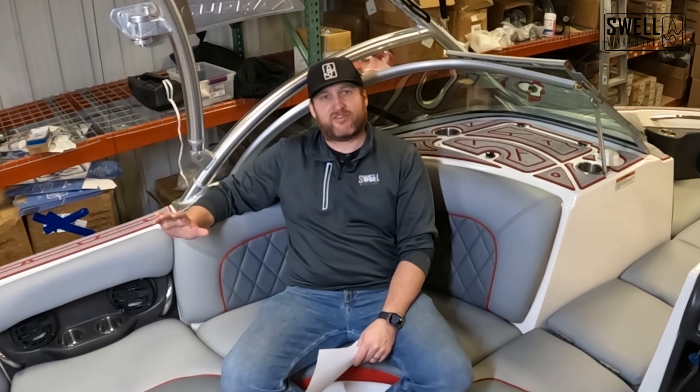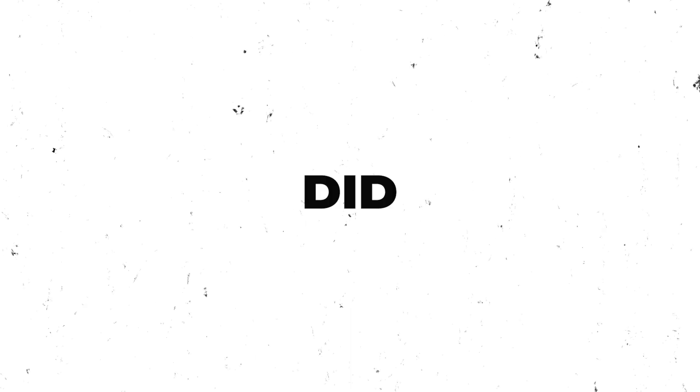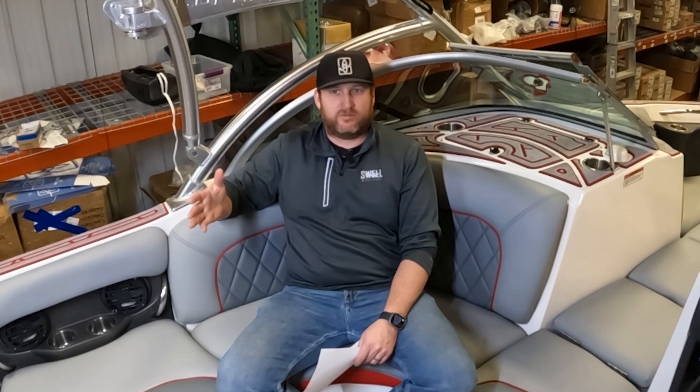All right, that wraps up the 2005 Supra 21V build. The only thing left we have to talk about is what did it cost to do all this work, or what would it cost you if you hired someone to do it?